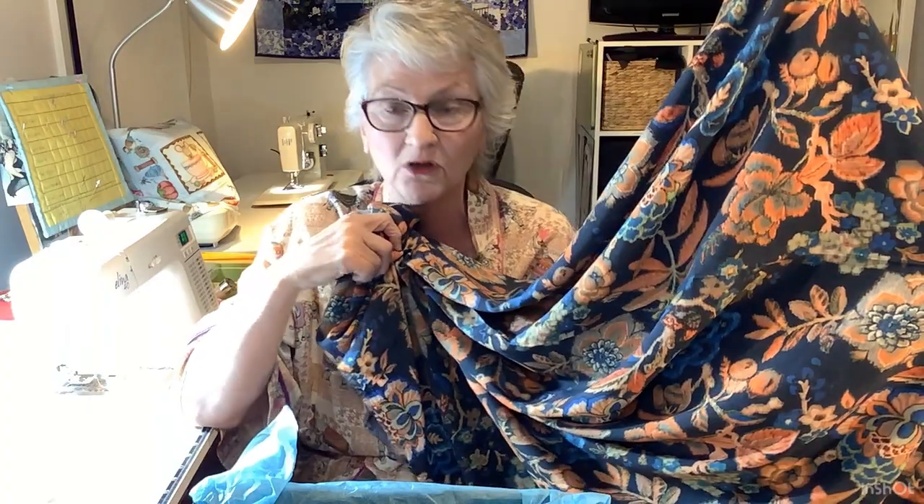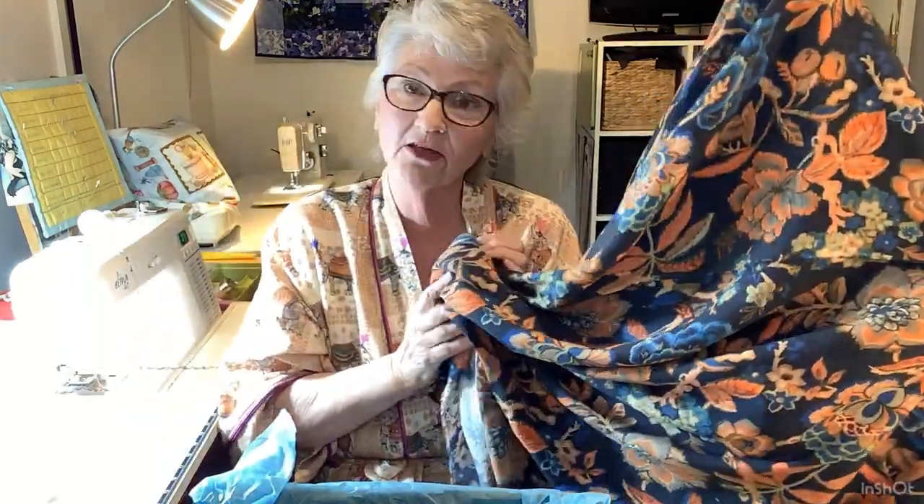Absolutely beautiful - I'm thrilled, absolutely thrilled to bits with this fabric. Really nice to start to collect up some fabric that's going to be useful for the spring and summer here in Australia. I do believe it's going to be really hot this summer. Look at the drape on that - that's going to be so pretty. So thank you very much, Kristin.